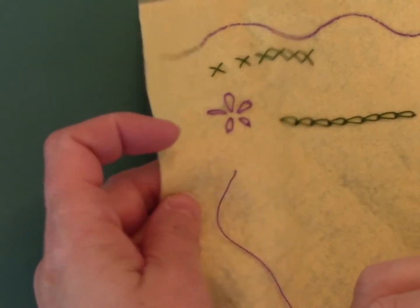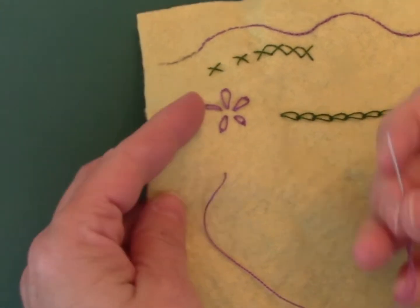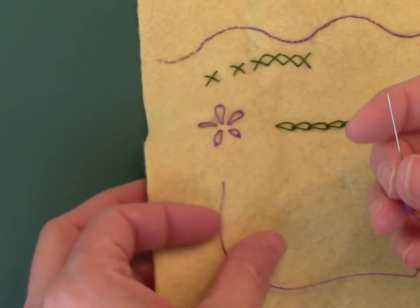Now I'm going to show you a colonial knot. It looks similar to a French knot. Some people complain about their French knots tipping over, and the colonial knot won't do that.